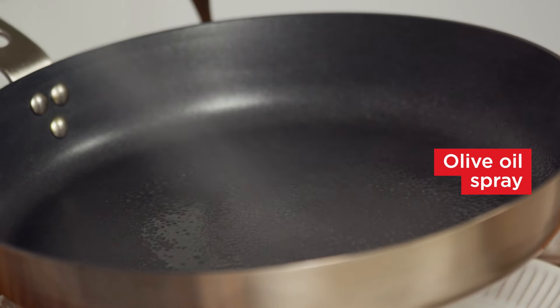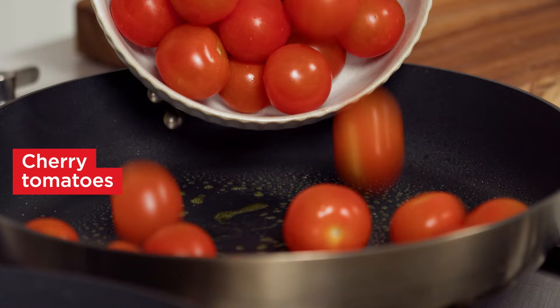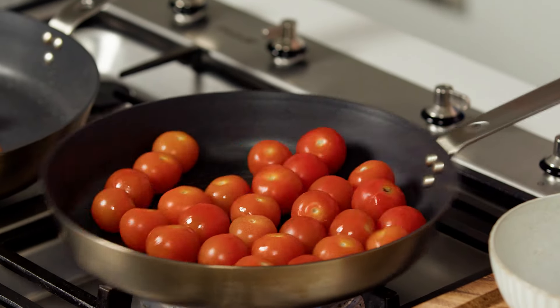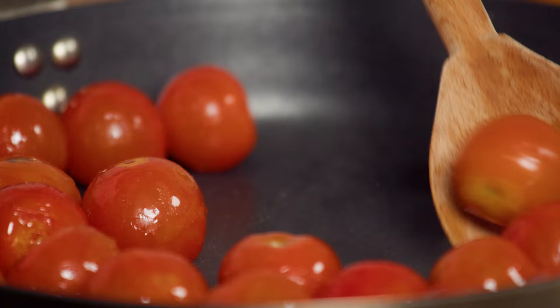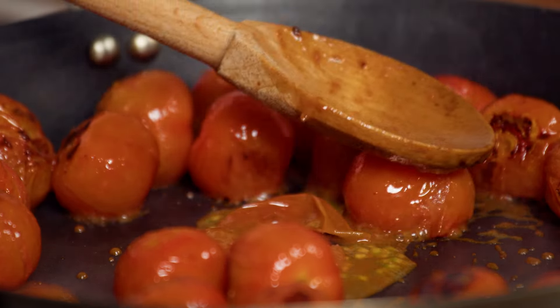Spray a large frying pan with olive oil spray and place over medium heat. Add tomatoes and cook, stirring occasionally until the tomatoes collapse. Push half the tomatoes to the side of the pan and crush the remaining tomatoes with the back of a spoon to release the juices.